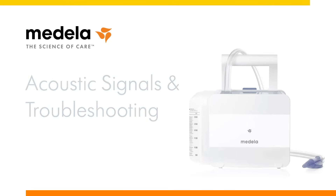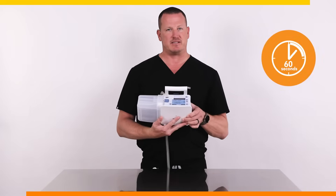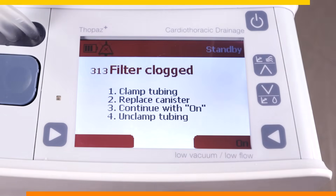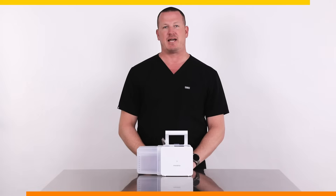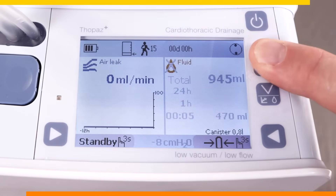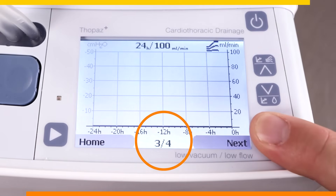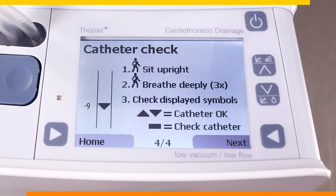The Topaz Plus provides both acoustic and visual notifications. The acoustic signal can be temporarily silenced for 60 seconds by pressing the up and down arrows simultaneously. To troubleshoot, simply follow the instructions on display. The Topaz Plus has a unique feature that enables you to check the catheter patency for drains that are within the pleural space and without an air leak when the display reads 0 mL per minute. Press the up arrow to access the air leak history and then scroll to the catheter check on screen 404. Follow the instructions on the device. The pressure difference represented by the alternating up and down arrows indicates that the chest drain is patent.